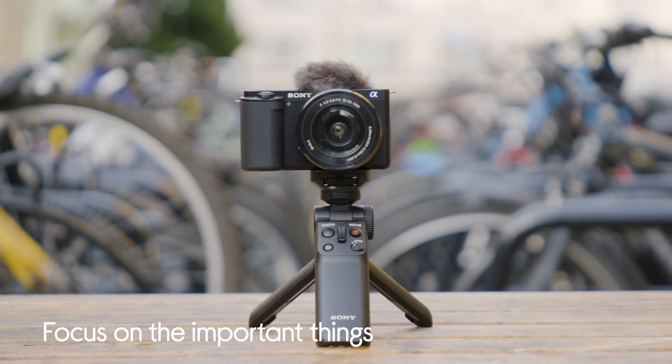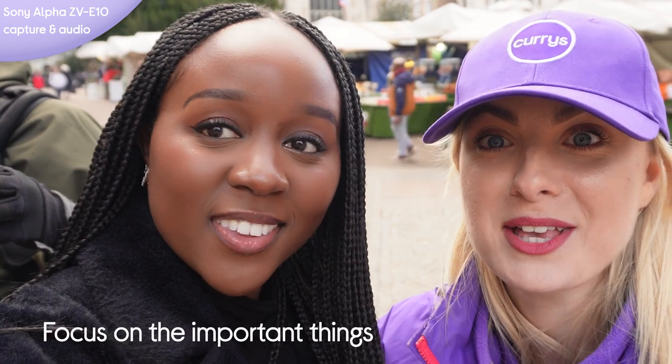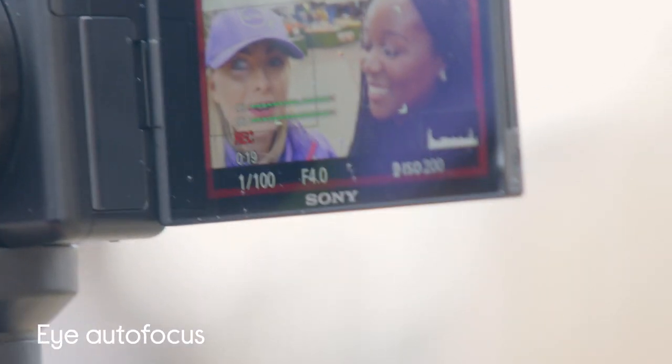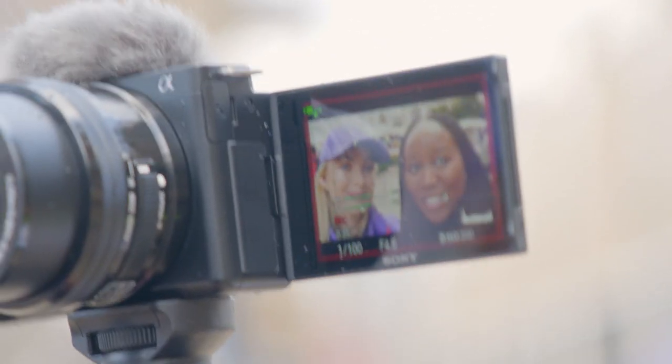The second feature is that you can focus on the important things. It's got eye autofocus — a little square around your eye — which not only puts you in focus but actually tracks you as you move. Darren says it's massively helpful, as he no longer has to worry about losing focus while filming clips.